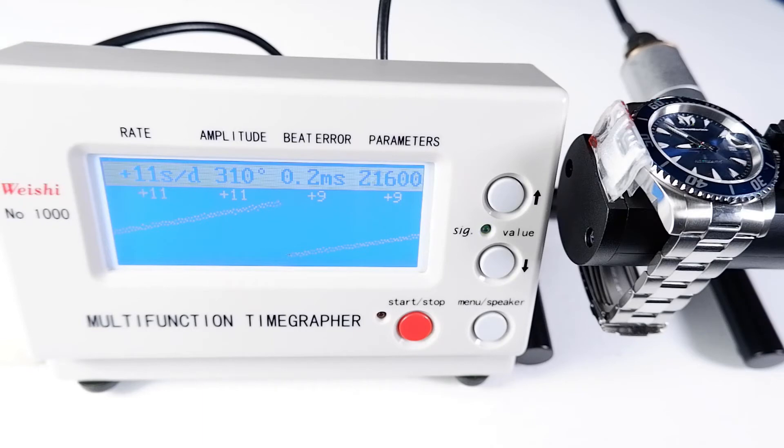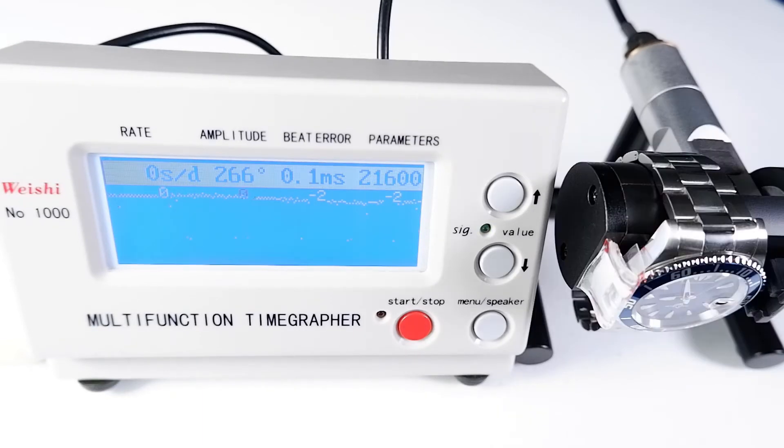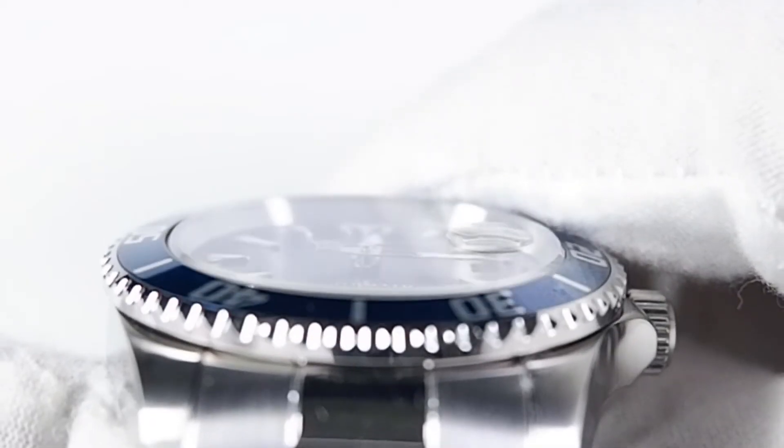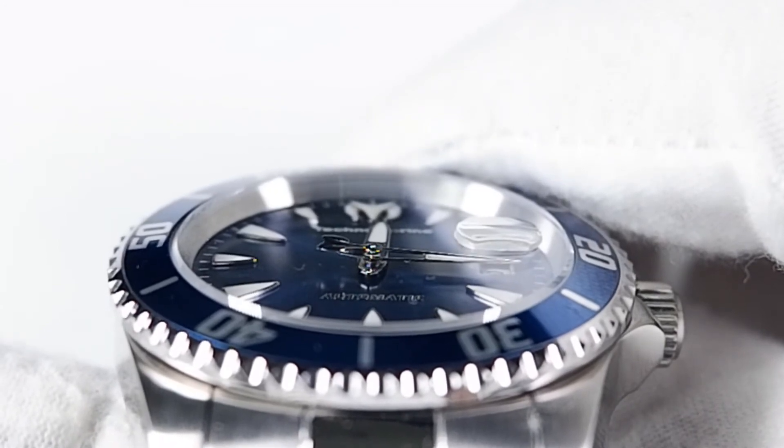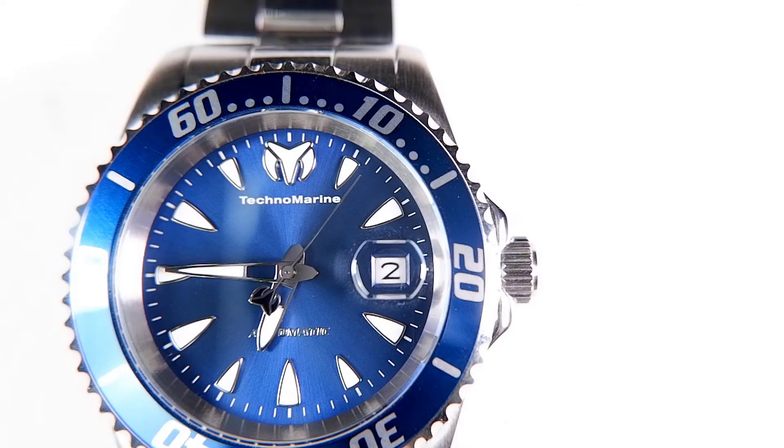This Manta is running 11 seconds fast in the horizontal position and perfectly in the vertical position. The crystal is flat and raised over the bezel, with no anti-reflective coating. The crystal's magnifier is aligned poorly with the watch's date — while it magnifies the date enough to be readable, it should have been magnified so the date fills the entire area of the magnifier.